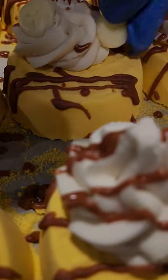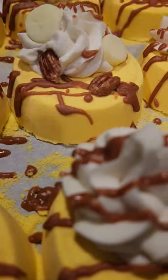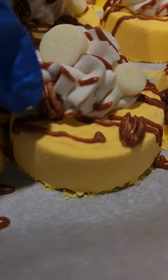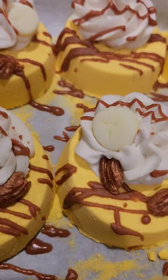Today we are making banana nut waffle bath bombs with a bubble bar frosting. I also did a cocoa butter drizzle. The frosting recipe came from Atomic Bomb Bath and Body. I'm using soap embeds to make the bananas and the pecans.